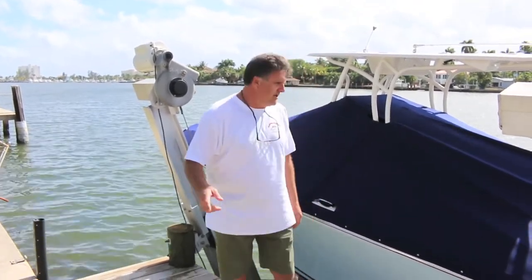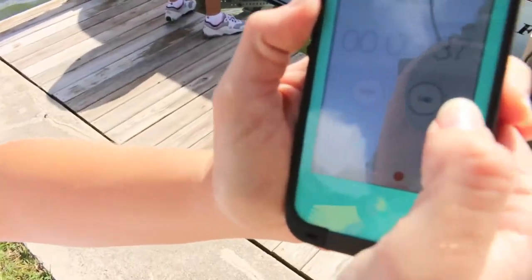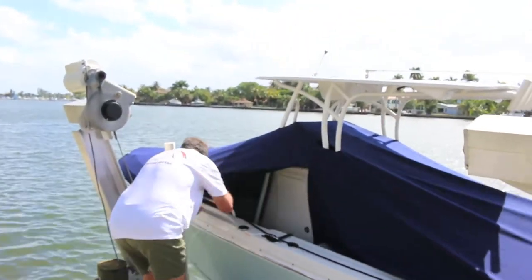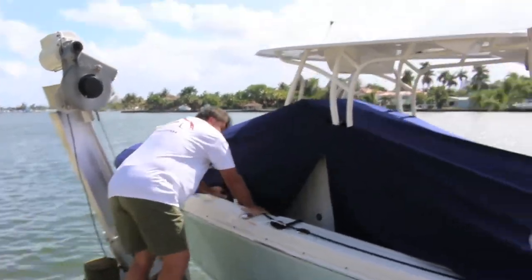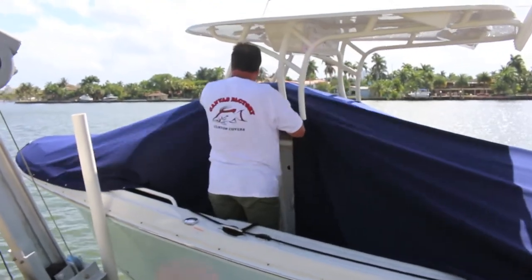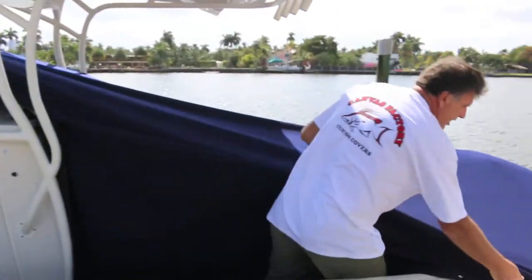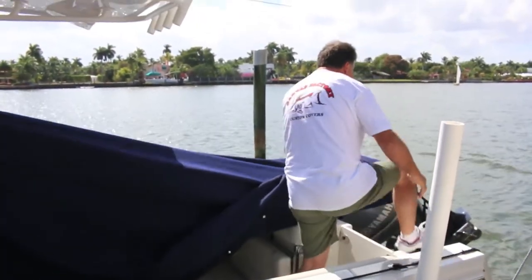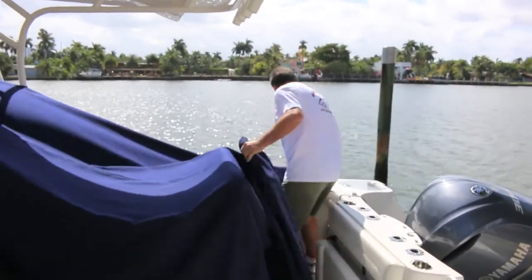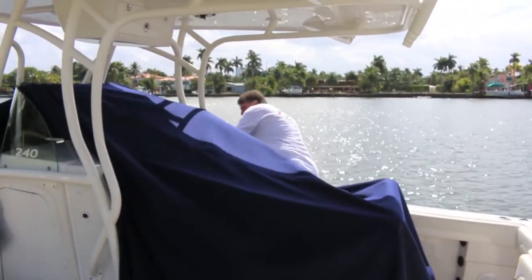Here goes, we're going to time this. I'm going to start taking it off right now. If a boat cover is made properly and the snaps are put in right, you can manhandle them and just pull them off six, seven at a time. You don't have to be careful — you can just yank them off. You just have to have your reinforcing done right.